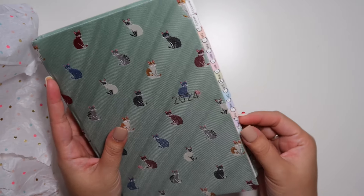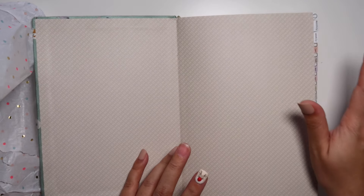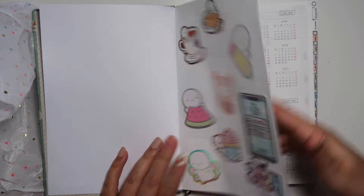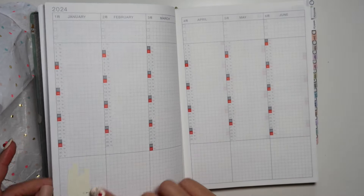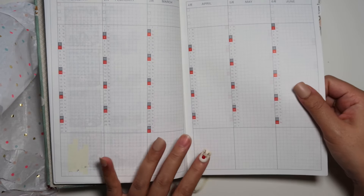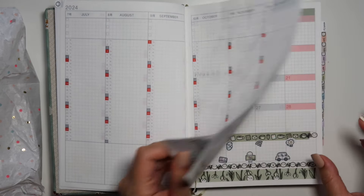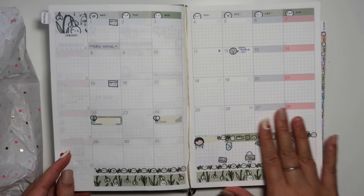She actually decorated this Hon already. Some of these are bent, probably from shipping, which is totally okay. Here she put in some vinyls, it looks like — cute. She put in these year-at-a-glance stickers, and I know she used a few pages. She whited that out, so that's what the white-out looks like on the Hobonichi cousin paper — the Tomoe River paper. And then it looks like she used this December monthly, which she taped. And then this is the January monthly that she started.